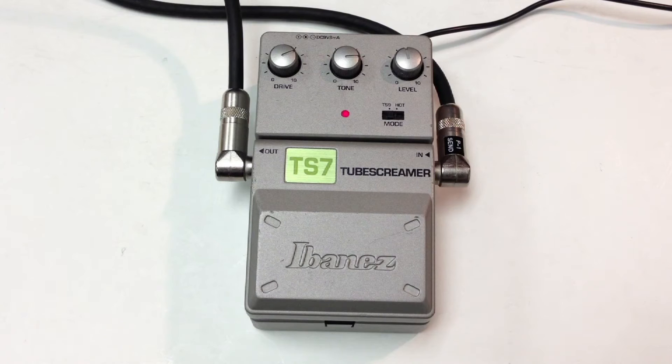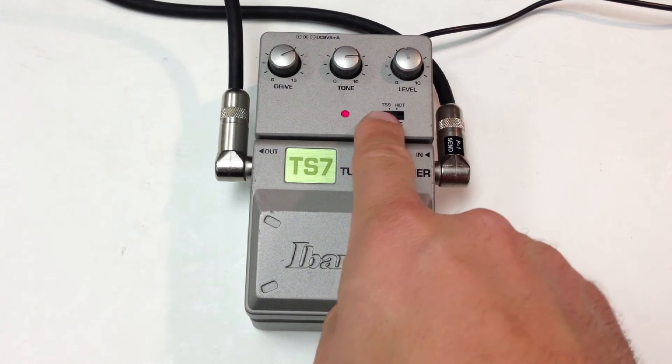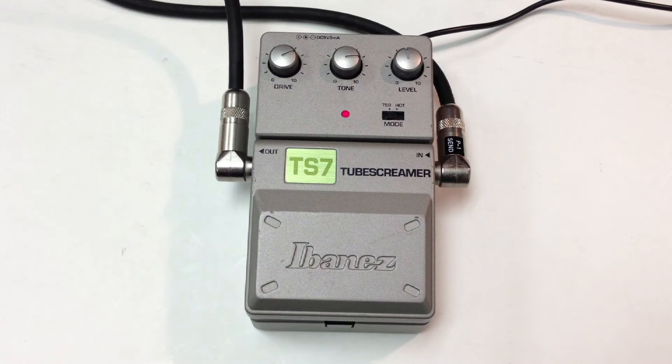And this is a great little pedal. It's got the TS9 mode and the hot mode, which you can engage for more gain.